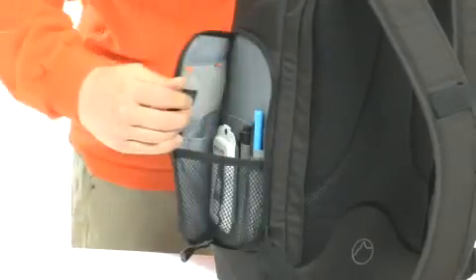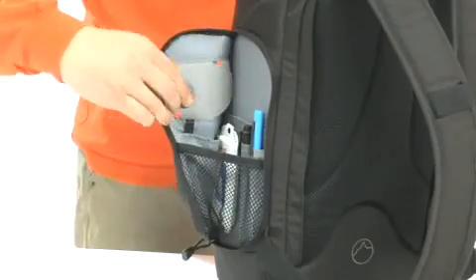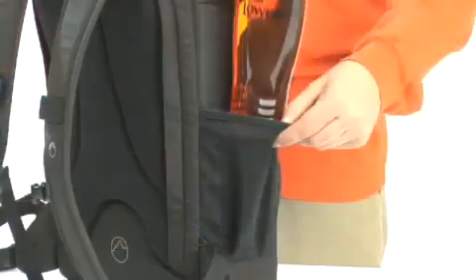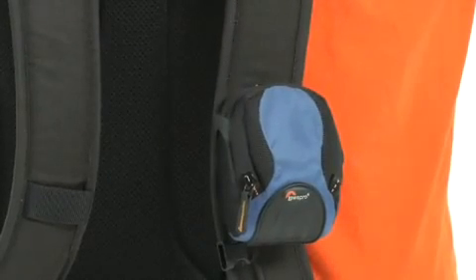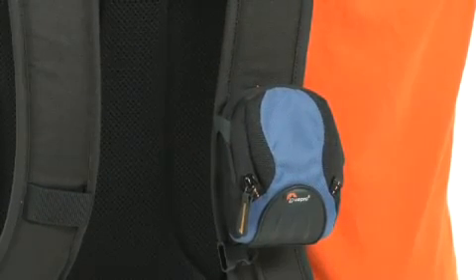Stow other digital accessories and personal gear in the outer storage panel. Add a water bottle into the side mesh pocket for easy access. To increase your carrying capacity, use the slip-lock attachment loops to add pouches and other compatible products.